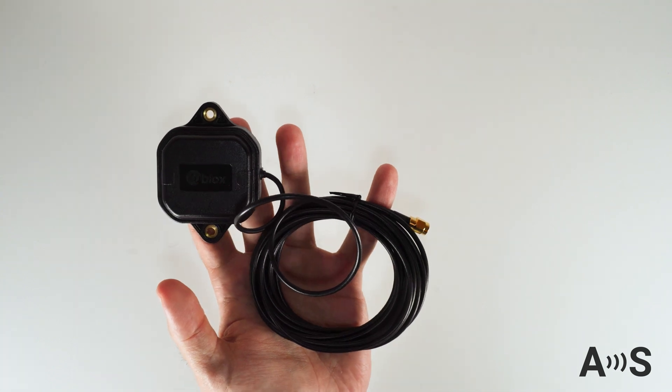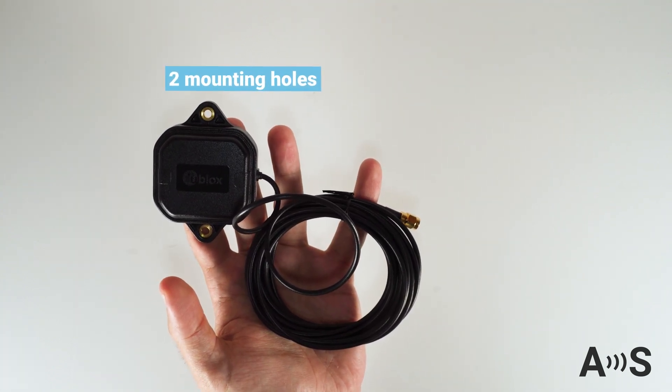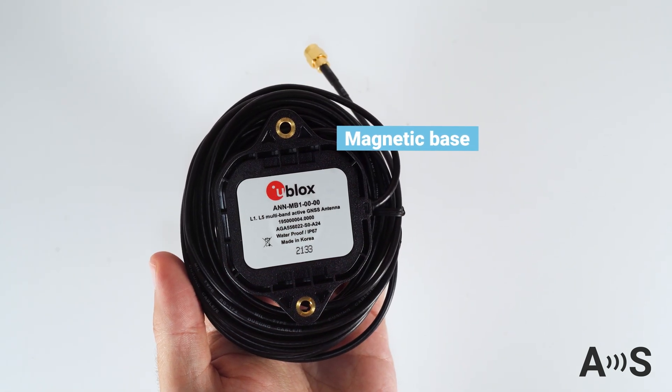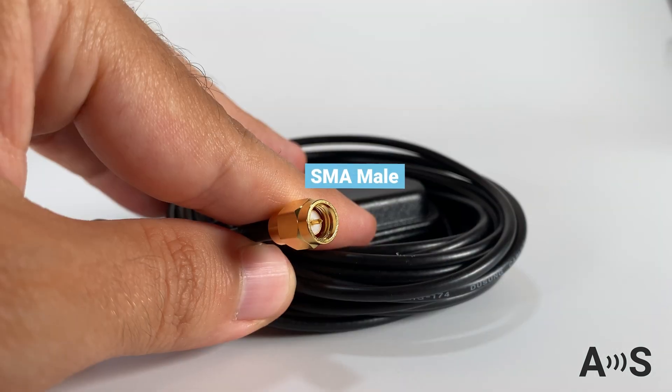The high-quality dual-band GNSS antenna has two mounting holes for fixed installation and a magnetic base, making it easy to place on a metal surface. It comes with a 5-meter-length cable ending in an SMA male connector.